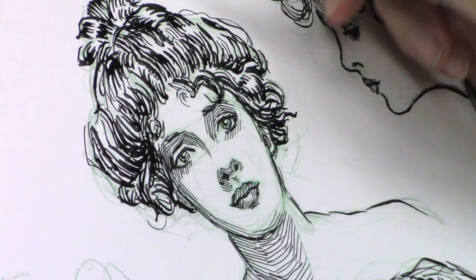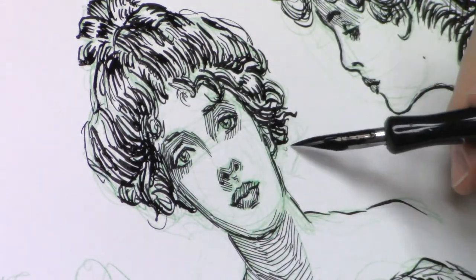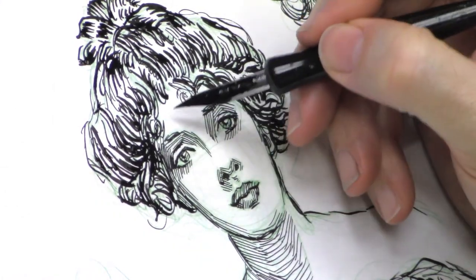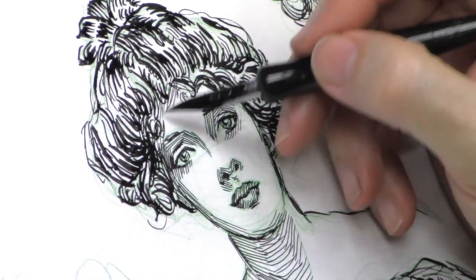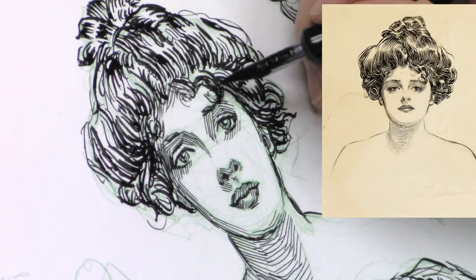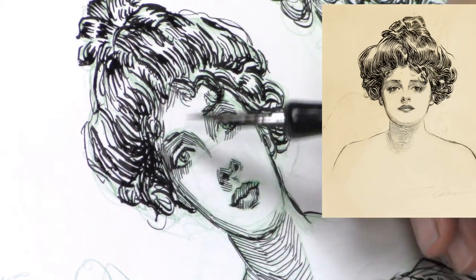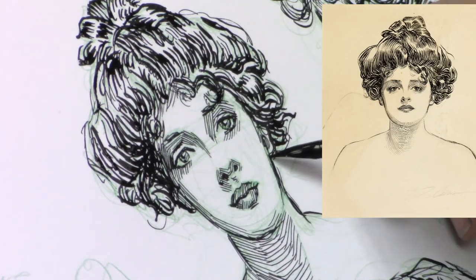If you see me doing any corrections, I'm using a Montana acrylic marker. I get the ones that are empty and refill them with Golden fluid acrylic paint. It's relatively cheap to do, and I've never had a problem painting over or inking over acrylic paint. As long as you keep it sort of smooth and don't pile it on impasto style, if you put down ink, make a mistake, just go over it with the acrylic paint and then ink right over it.